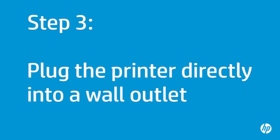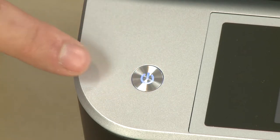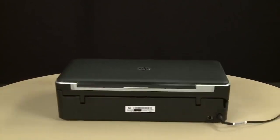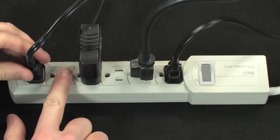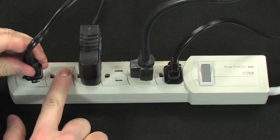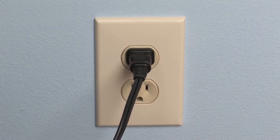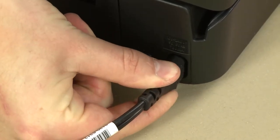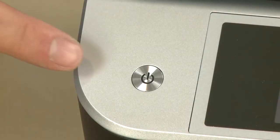In this step, you will plug the printer directly into a wall outlet to make sure the power source is functioning correctly. Press the Power button to turn off the printer. Turn to the back and disconnect the power cord from the printer. Then disconnect the other end from its power source. Plug the power cord directly into a wall outlet, then plug the other end into the printer. Return to the front and press the power button to turn on the printer.